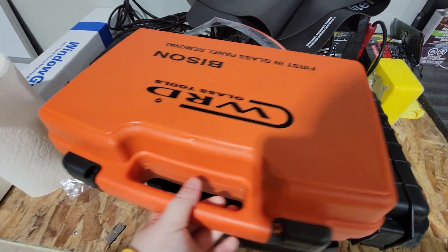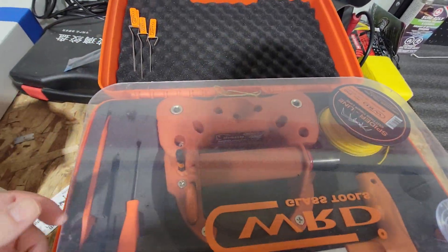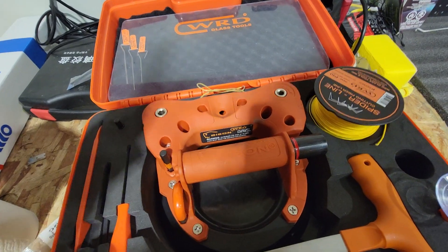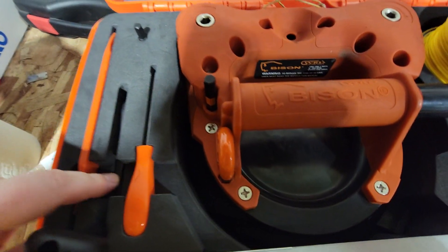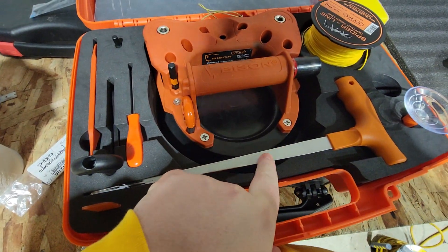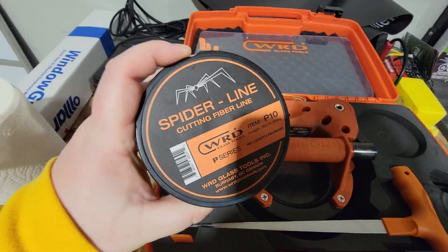This is the future of windshield removals. So this is the kit here. This is protective plexi — or plastic — you put it on the dash or around the A and B pillar covers when you're cutting out. You have a plastic pry tool, crank handle, hook tool, another tool for fishing out the line, and this is for feeding line through urethane.